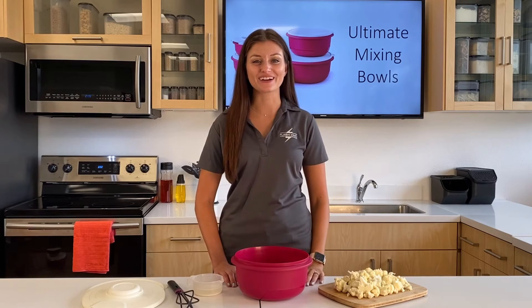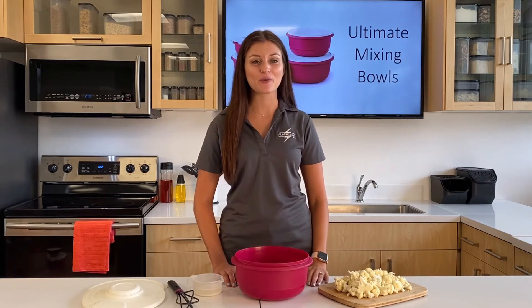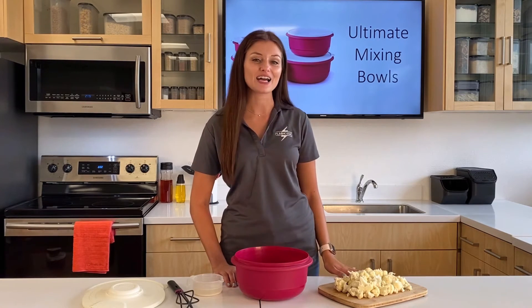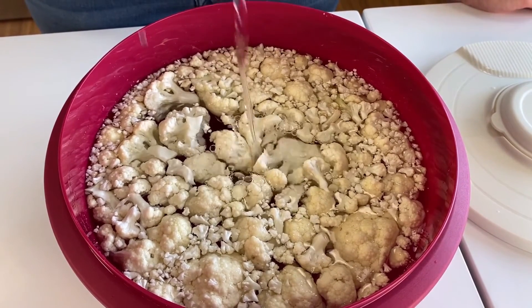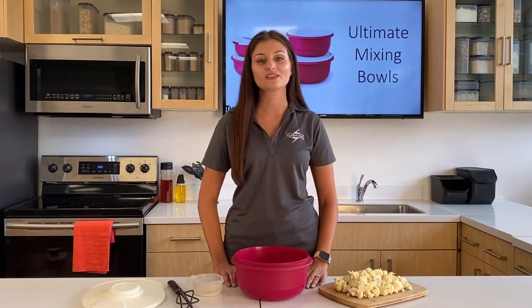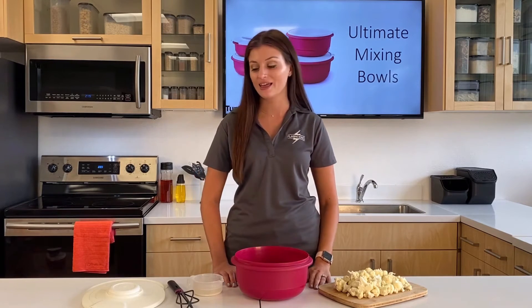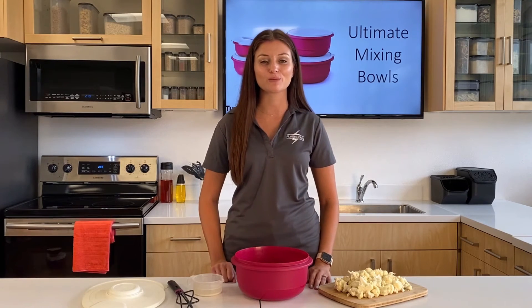Now for the fun part — let me show you what you can make in these bowls. Today I'm going to be making buffalo cauliflower. Over here, I have my fresh cauliflower florets. I soaked them beforehand in a vinegar and water solution, one part vinegar to three parts water, to help clean your fruits and veggies and help reduce bacteria. And then I strained them using the splash guard, in my 3.5 liter bowl.